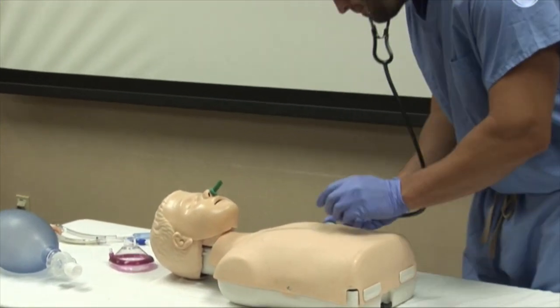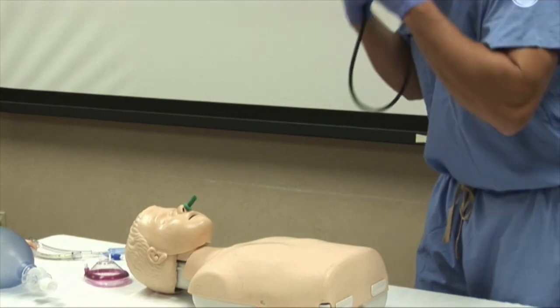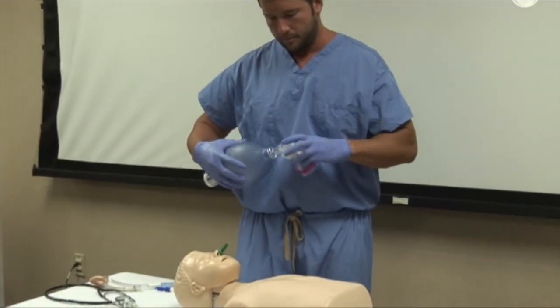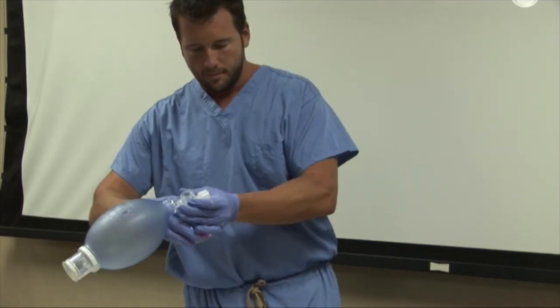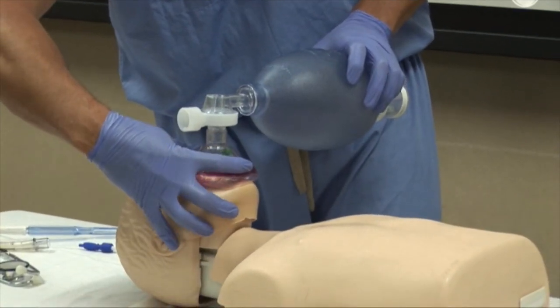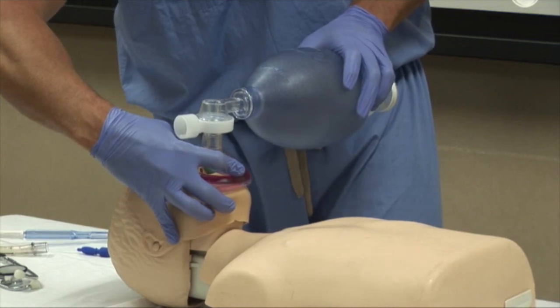Now that we have our airway adjunct in place, we now move to bag mask ventilation. To properly use the bag mask, use the EC formation with your hands. Form a C with the index finger and thumb of one hand on the top of the mask on the bridge of the nose. This securely applies the mask to the face. Now the three remaining fingers form an E and use these fingers to lift the jaw, opening the airway.